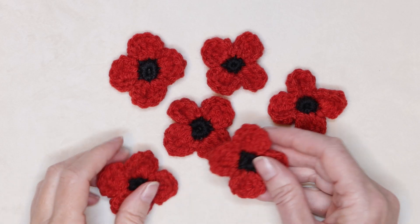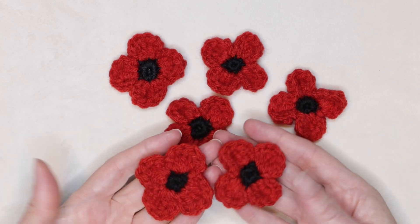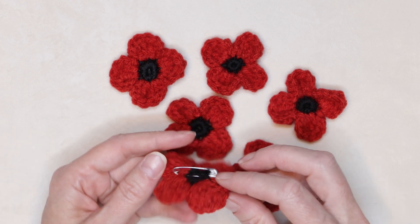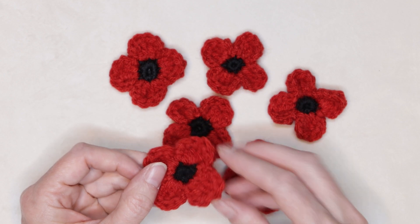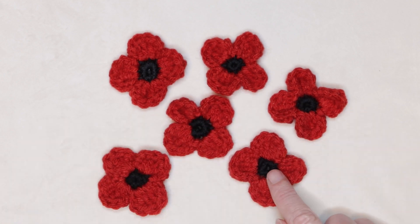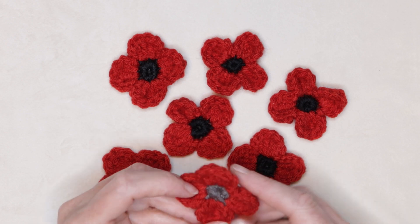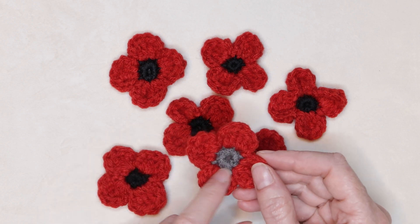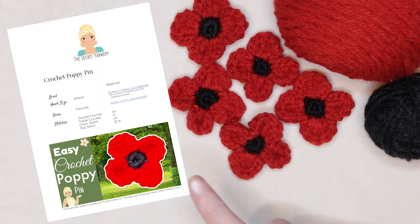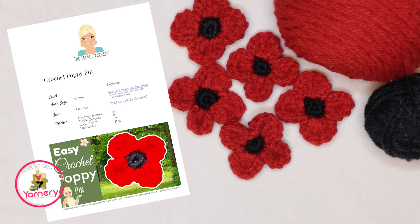Hi, this is Krista at The Secret Yarnery. Today I'm going to show you how to make these super cute five-minute poppies. They just have a safety pin on the back so you can attach them to your clothing, or you can just finish them off to have around your house. If you'd like to follow along with the written pattern, it's available on my website www.secretyarnery.com.